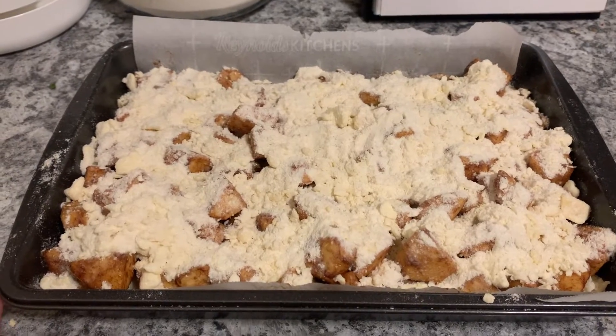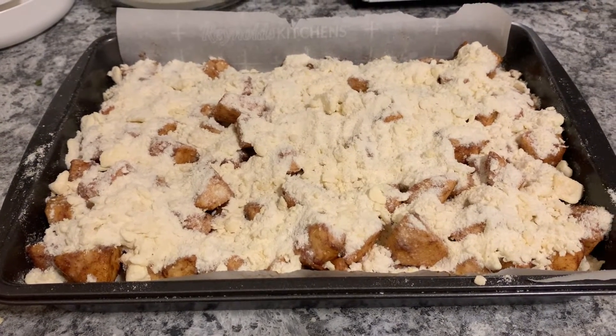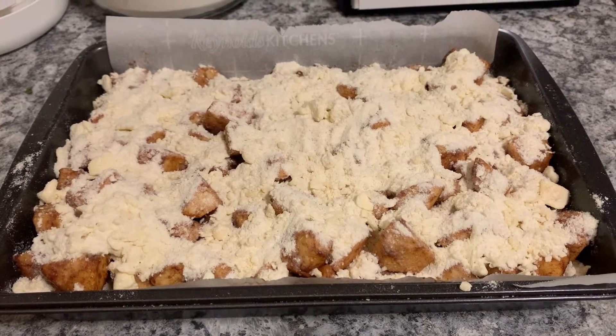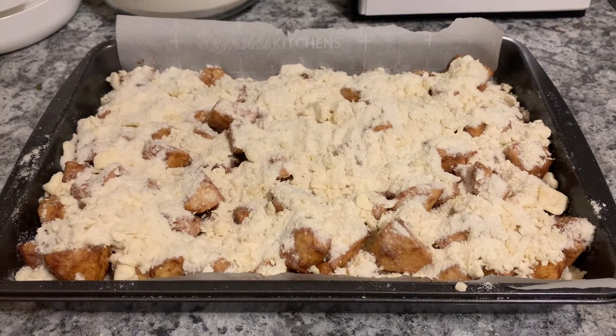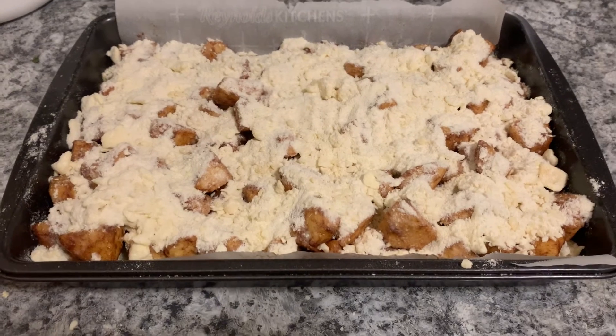This is going into a preheated oven at 375 Fahrenheit for 45 minutes. I will check at maybe 40 minutes, just before, to make sure I don't overcook it, and we'll see when it comes out of the oven.